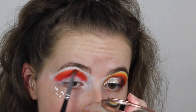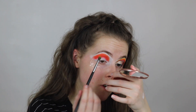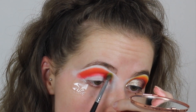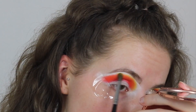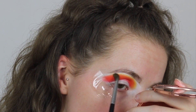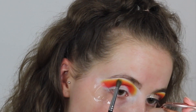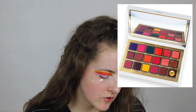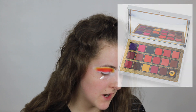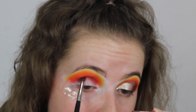Then next I'm going to take Climax, which is the yellow shade, and place that right above the orange shade. Then next I'm going to take Love Stroke, which is the darkest brown in the palette, and put that in the crease, really building up that dark brown.